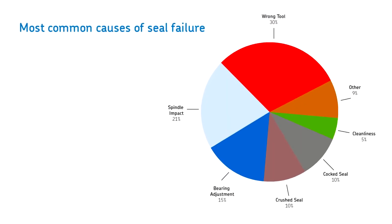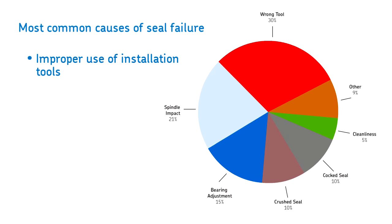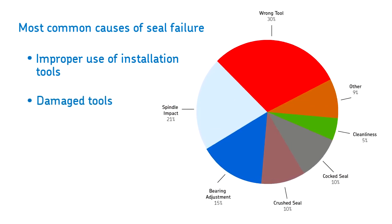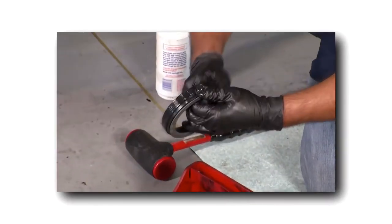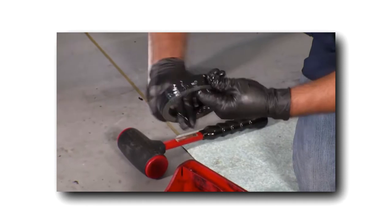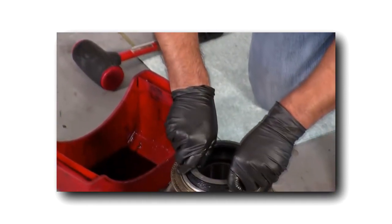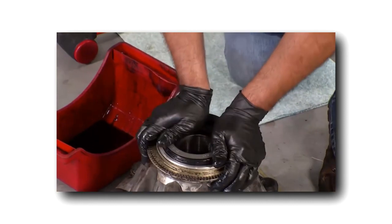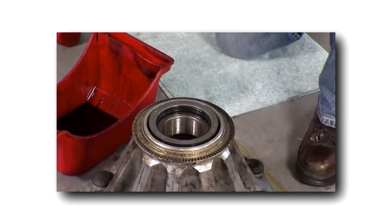The most common cause of seal failure results from improper use of installation tools, ranging from misuse to damaged tools to the wrong tool and more. The Scott Seal Plus XL is virtually installation error proof and simple to install. No special tools are needed and it installs easily by hand — no tool-related frustrating do-overs or costly return work.